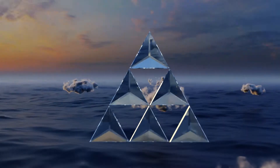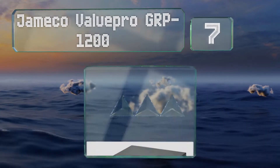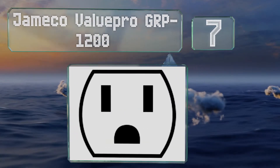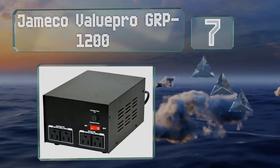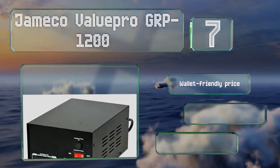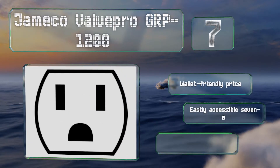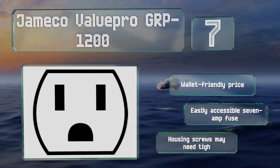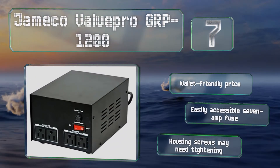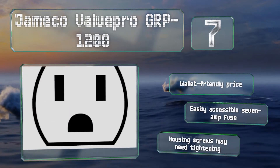Coming in at number 7 on our list. The Jameco ValuePro GRP1200 has a metal housing and in addition to two isolated receptacles, also offers two standard 120-volt outlets, which means it can double as a basic extension cord. It comes in at a wallet-friendly price with an easily accessible 7-amp fuse, but the housing screws may need to be tightened initially.